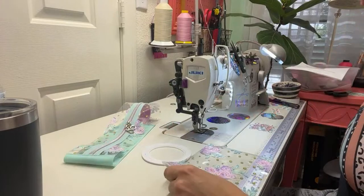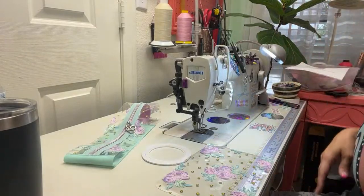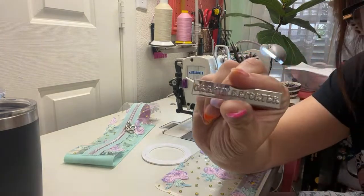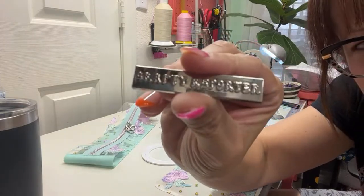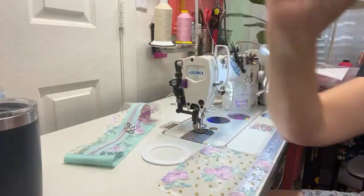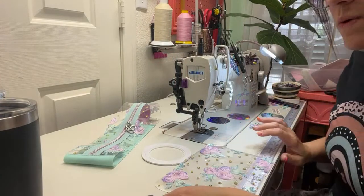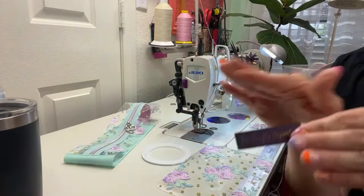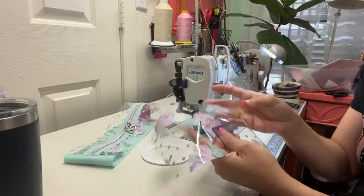I got my metal bag tags in — do you want to see them? I'm in heaven, a literal heaven. Look at this — this is silver, nickel, whatever, you know what I mean. And I got rainbow. I love it. If you were on the fence about it, just do it. These are great too — I think they each have their own uses. I wouldn't use a metal bag tag on this clear bag, but on a cork? Sure, sign me up.